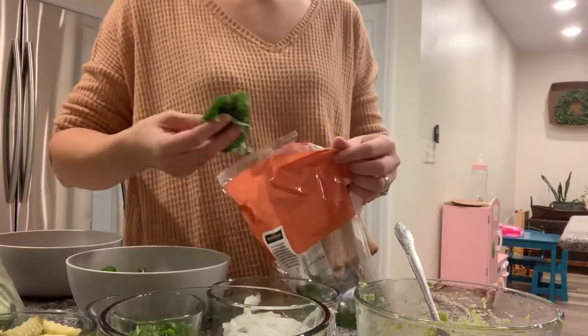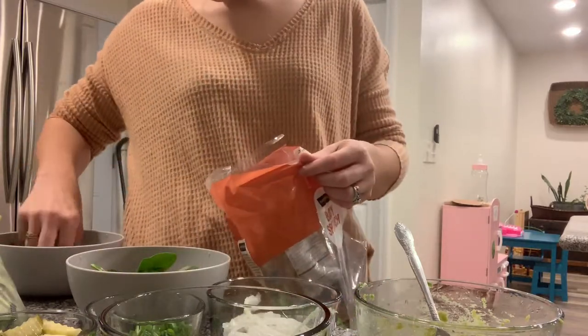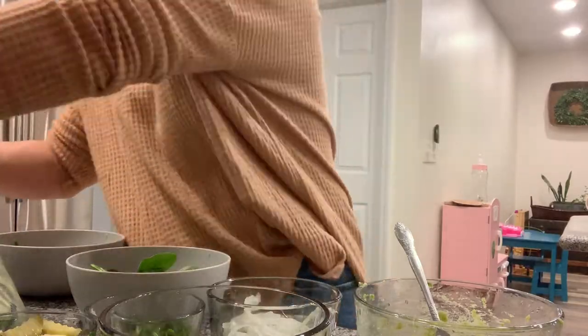A lot of people use lettuce for this, but we like spinach and that's what we had in the house. I chopped up these spinach leaves so they weren't so hard to eat.